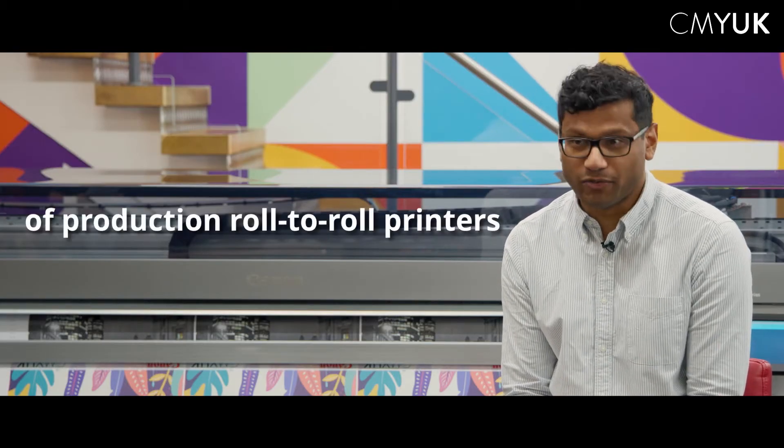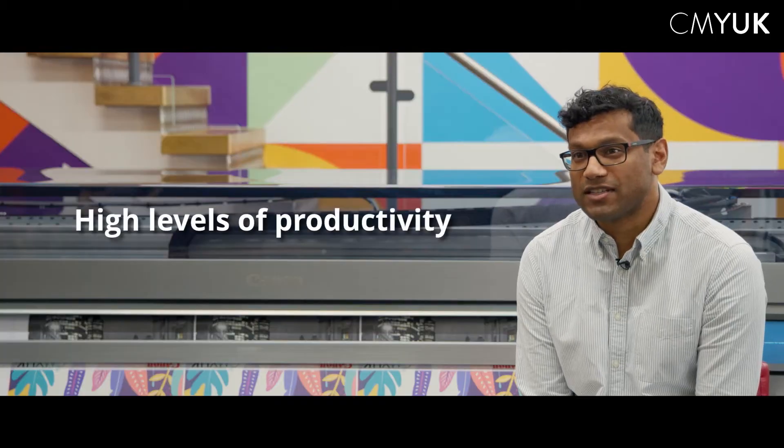The M-Series was launched in March 2023 and it is Canon's fourth generation of production roll-to-roll devices. Canon Colorado offers high levels of productivity and great quality straight from the machine.